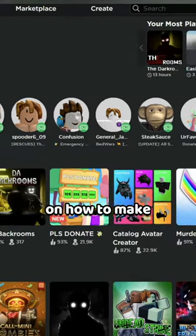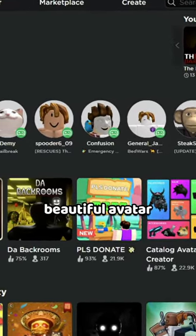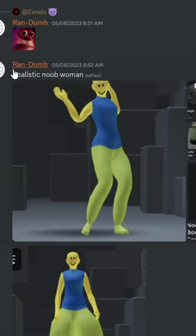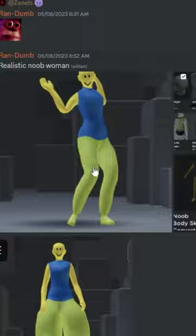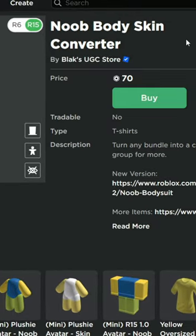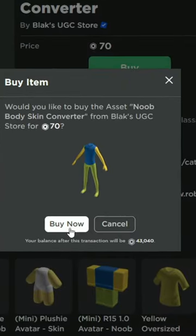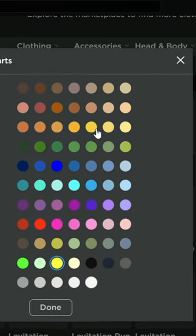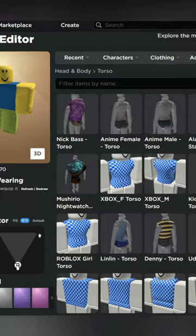I'm gonna make a quick short video on how to make this very beautiful avatar trick that you all are probably gonna want — thanks to Random for suggesting this. The main thing we're gonna need is a new body skin converter, so let's go ahead and buy that. Let's make it ourselves — yellow, we'll do this yellow one.